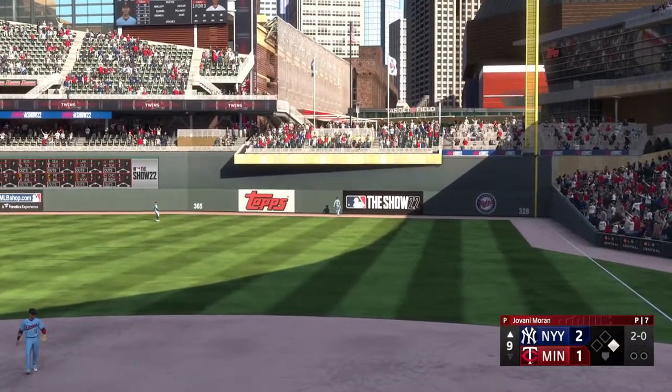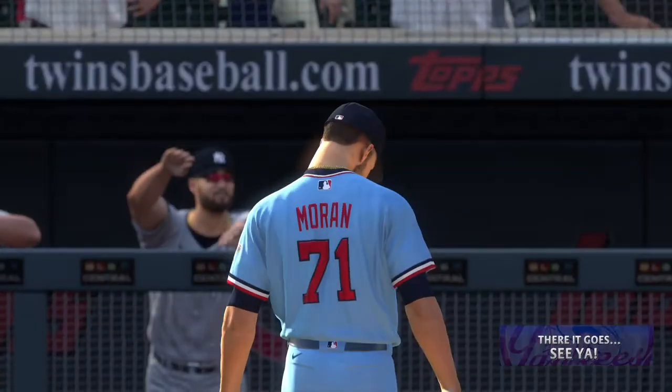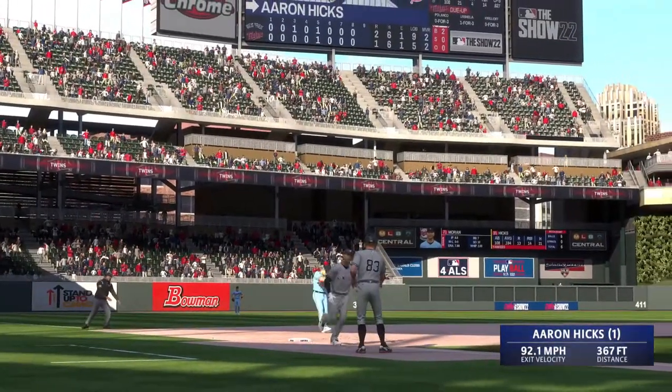It's gone! It's high! It is far! It's gone! Aaron Hicks! There it goes! See ya!